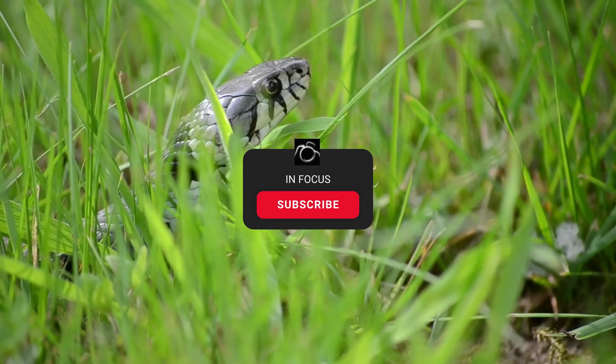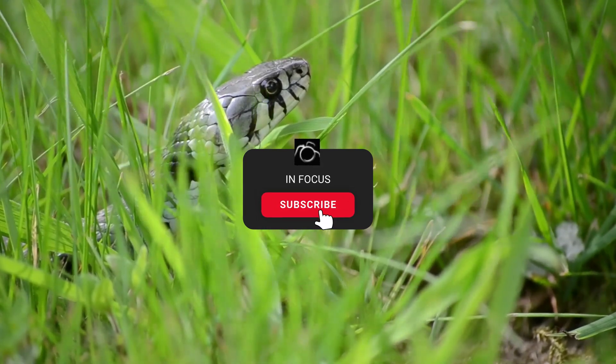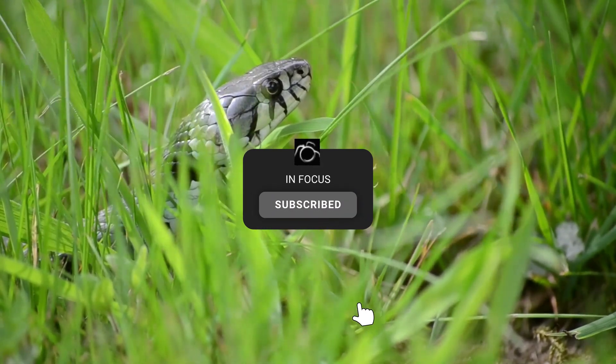I hope you've enjoyed this video. Please subscribe if you want to see more videos like this — it really helps the channel.